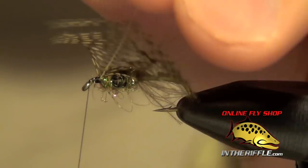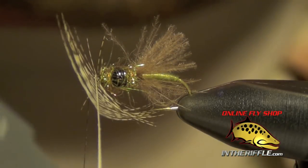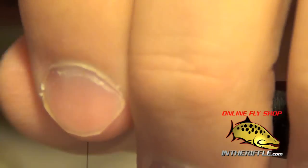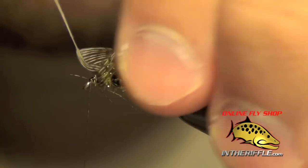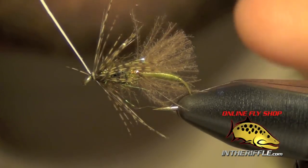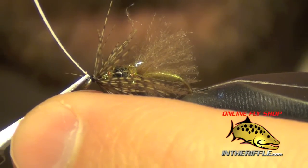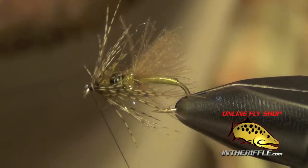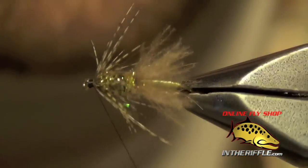I'm going to take my thread right up to the eye and take that partridge feather. With my first wrap I'm just going to get it started. If you need to, you can take these fibers and gently stroke them back — that will help them lay down and cooperate with you a little more. Once you've got the feather wrapped, you can capture it with your thread and trim out the stem. This one laid back pretty good, so I don't really need to wrap up onto the feathers. But if you have some facing forward that didn't cooperate, you can wrap back up onto that feather ever so slightly to help keep it in place.